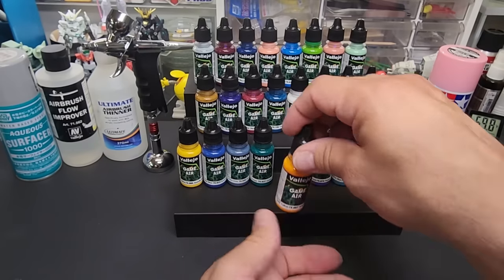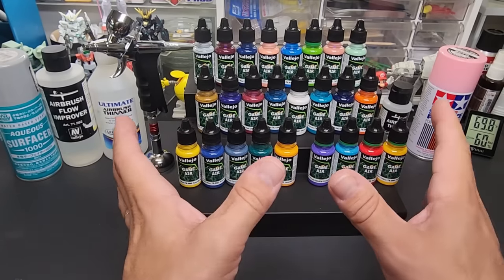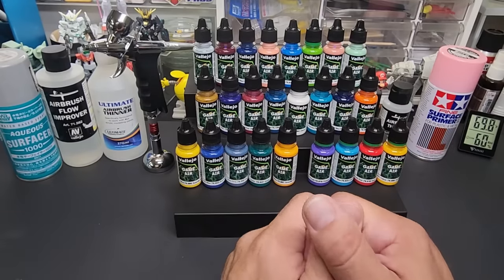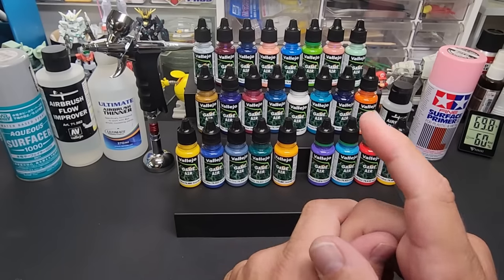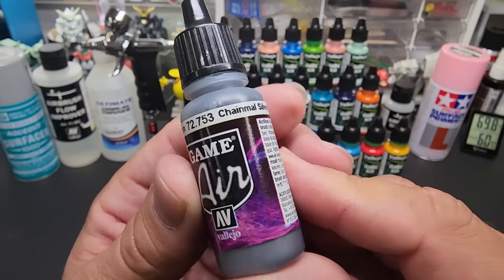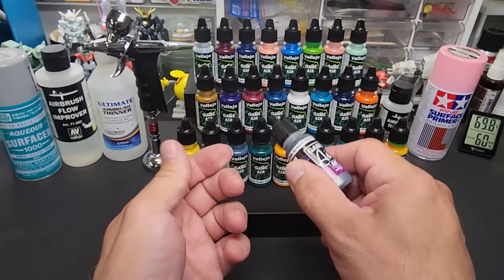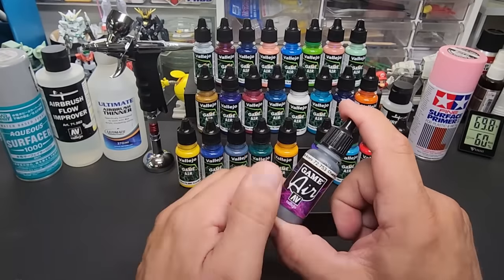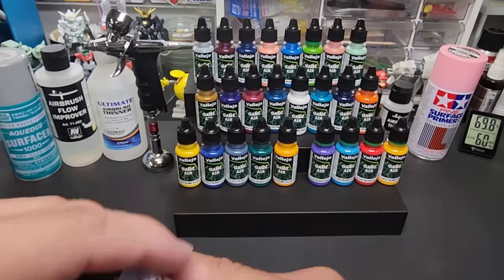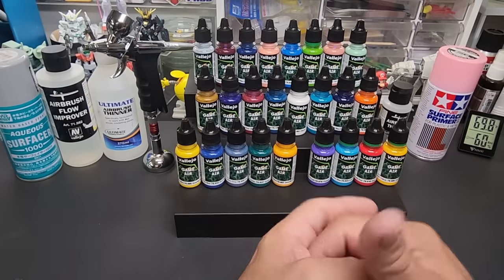Not every color has been transferred over yet - I believe they're going to work on that - but this is every one they had when I ordered. I'm missing a couple of browns or a tan. There are no metallics yet in this lineup because the metallics in the old lineup couldn't really be changed to this new formula, so you can still stick with the old ones for things like silver chainmail. The opaque colors are changed and they believe for the better, with some slight changes in color hues.